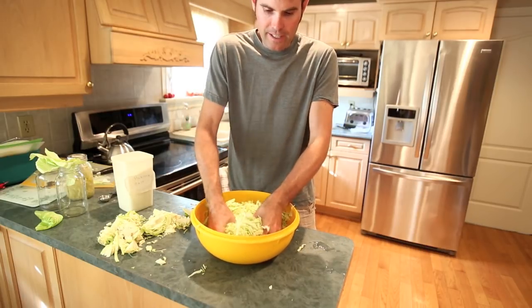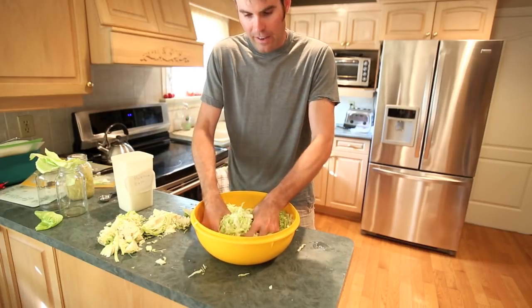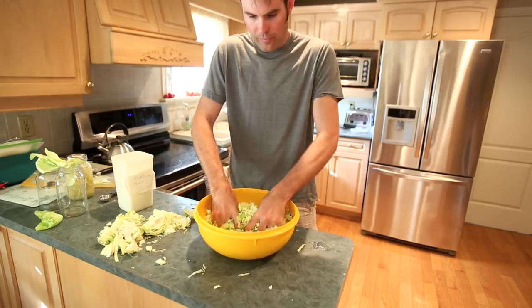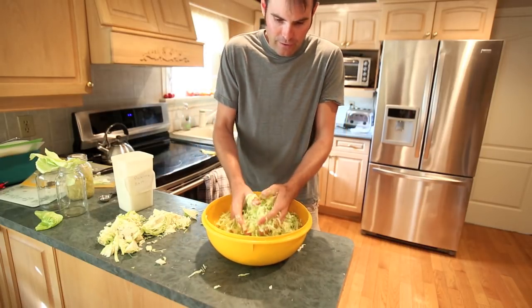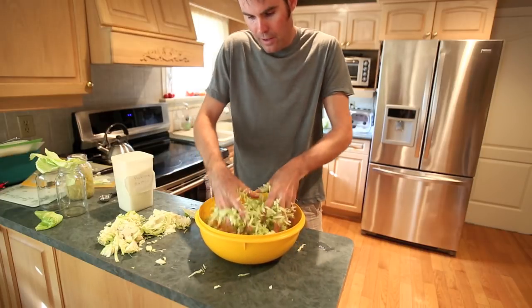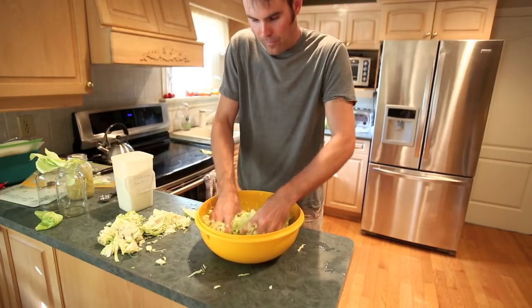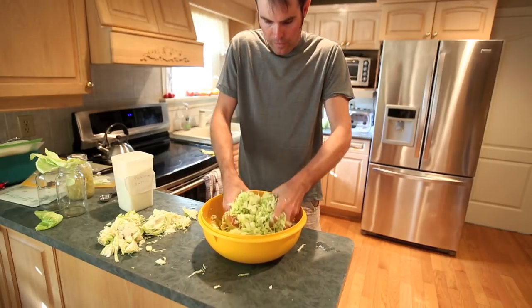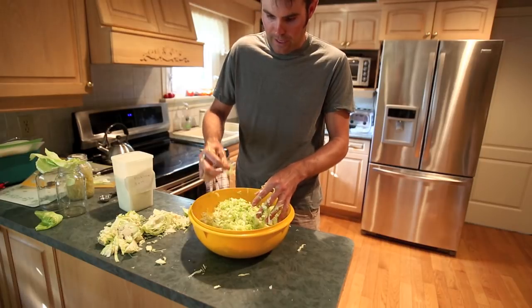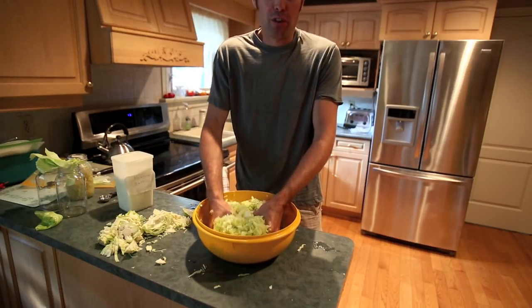This can take up to 5-10 minutes to get it broken down. Once you've got it broken down to nice smaller pieces, you're going to let it sit for about an hour in the bowl. As you're doing it, you can start getting liquid coming out of the cabbage. I'll taste a bit here — I think there's enough salt in there. Nothing worse than having too much salt and then you can't eat it.